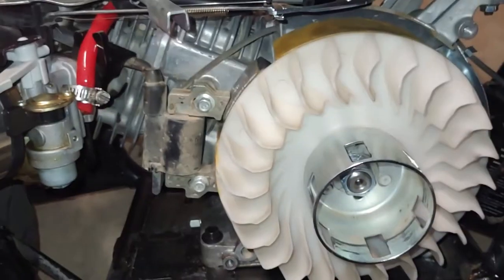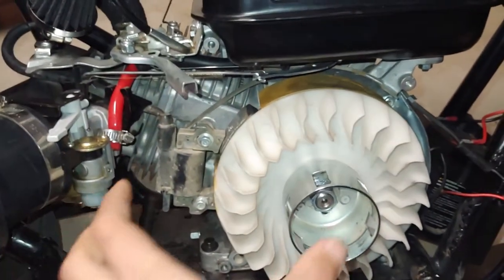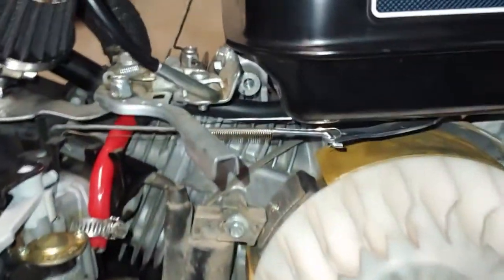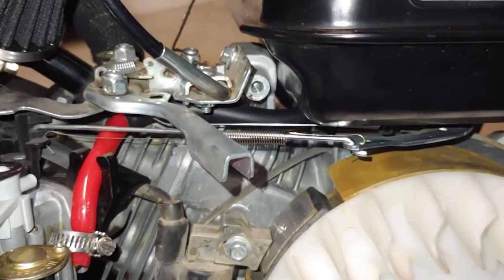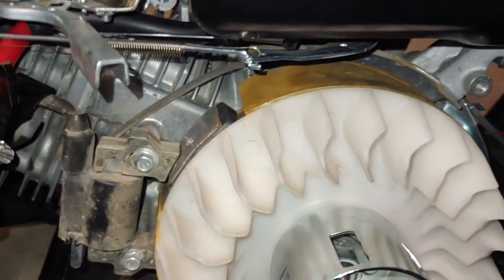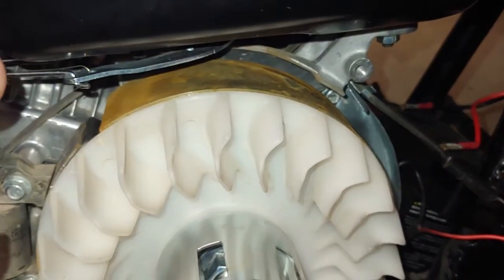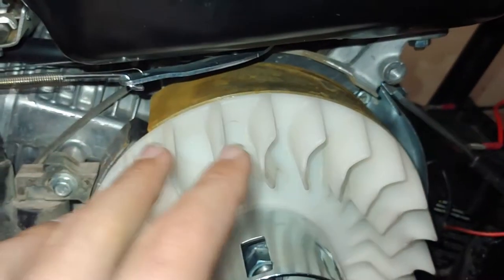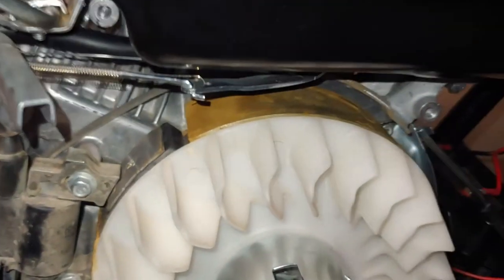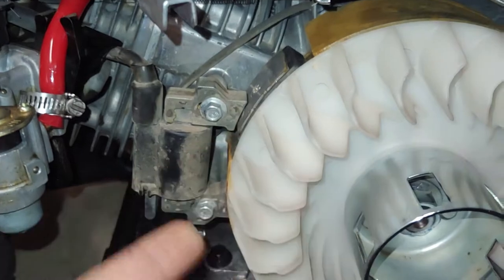Once you take off those four bolts, the side cover will just slide out. When you're taking it off, make sure you bend it down a little bit and then pick it up and take it off, because your throttle assembly is right there and you wouldn't want to mess that up. If you're wondering why this is a bit rusty, it's just because water gets in when I wash it — it's just surface rust, don't worry.